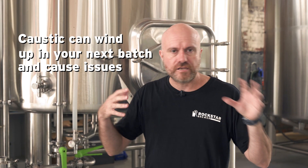It's going to change all your pH readings in your mash and your wort and that sort of thing. Also it's a food safety risk as well, so it's really important that you effectively rinse the brew house.